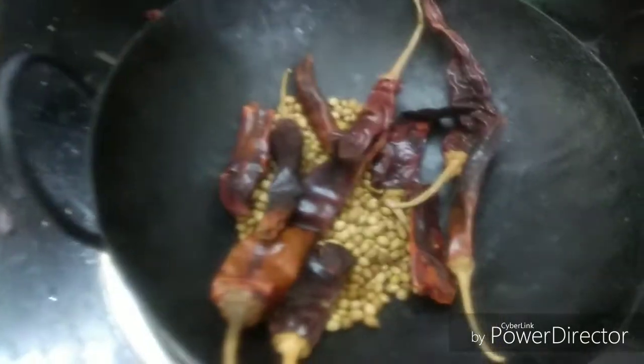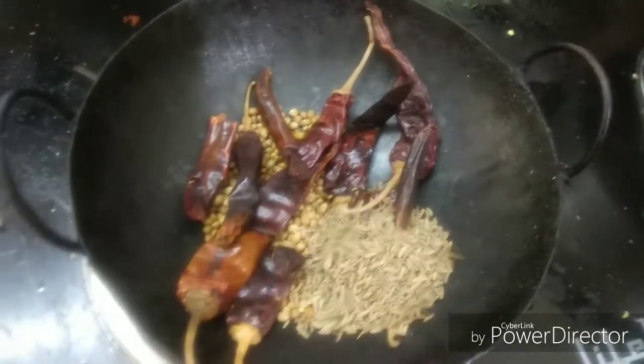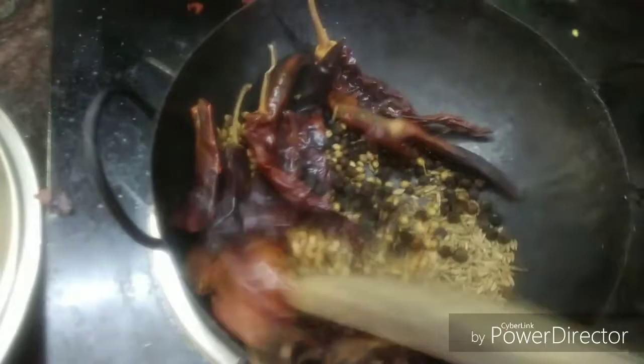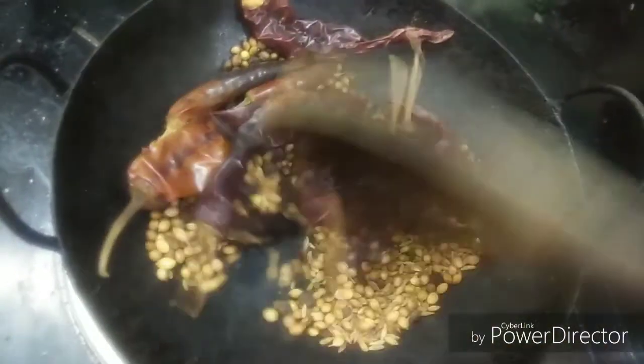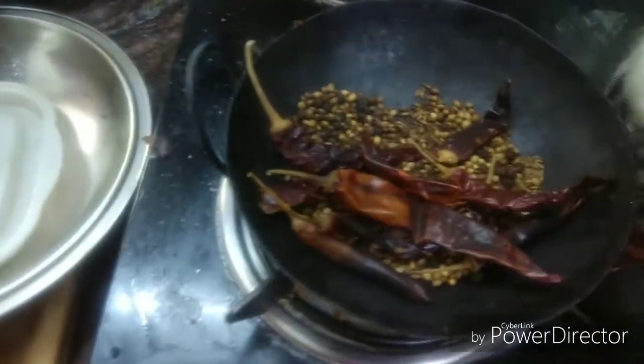Add 1-5 spoons. Add a spoon in the middle. I need a frying pan, let's fry it. We are ready to fry it.